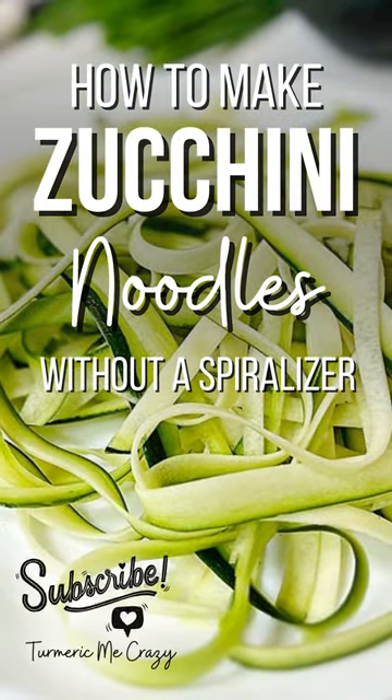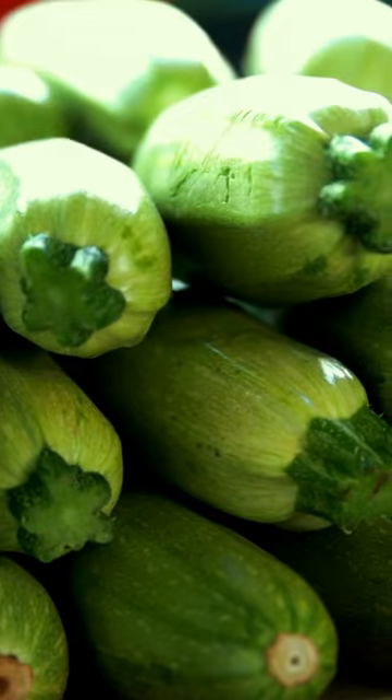Don't have a spiralizer but want to make zucchini noodles? The perfect use for your garden zucchini.